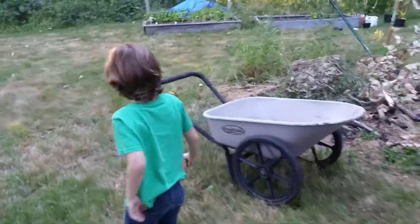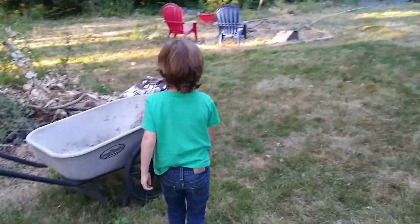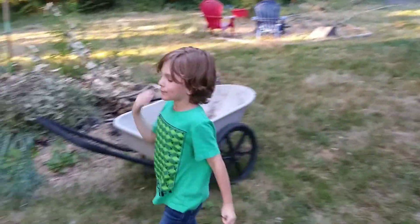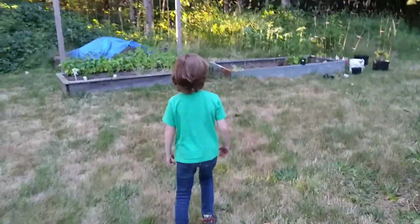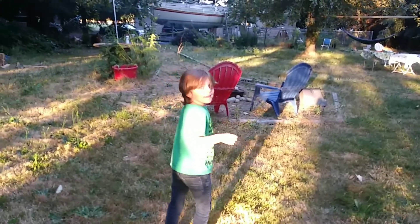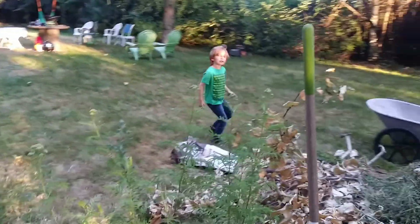Alright, what stick are you going to put in there? This stick. No, get a real stick. This is a real stick. That is not a real stick. Go get a real stick. Where? I don't see one. Go into the forest and get one. And then bring it back out and then take it back in. My battery's getting low. You better hurry.